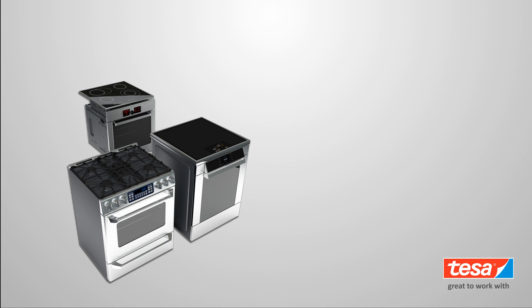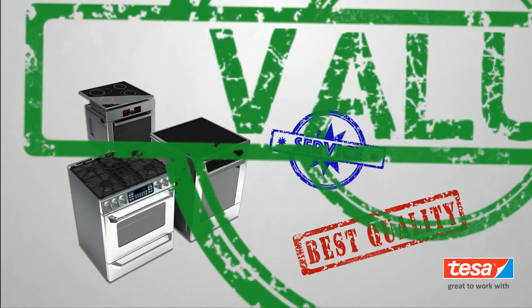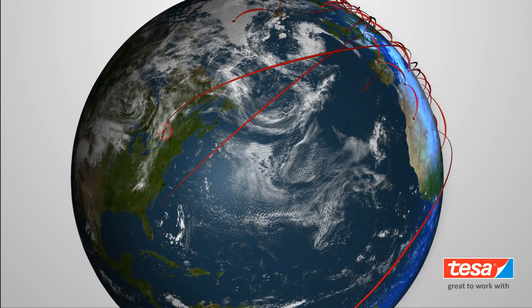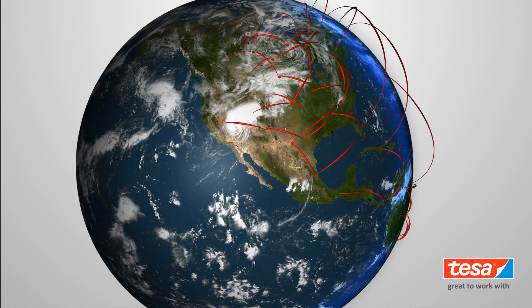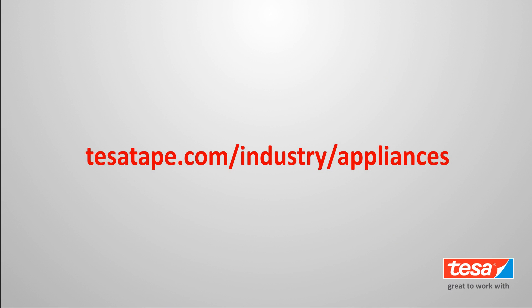By partnering with Tessa Tape for your appliance adhesive needs, you get more than just our products. You get a commitment to quality, service, and value. If we're not already part of your production process, we want to be. To learn more, visit tessatape.com/industry/appliance.